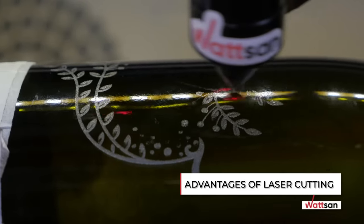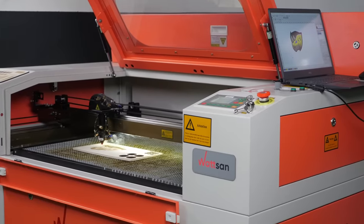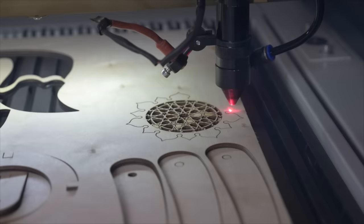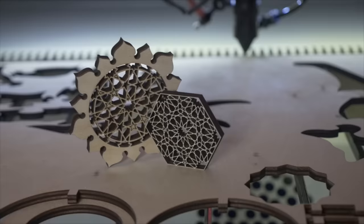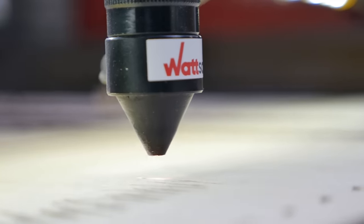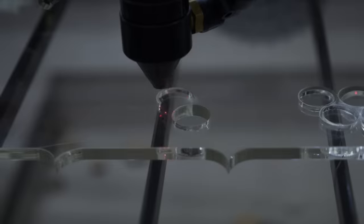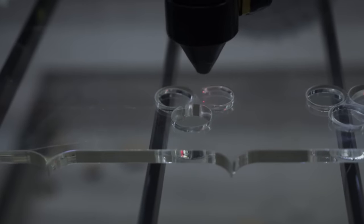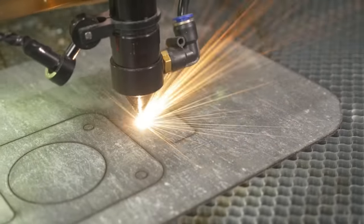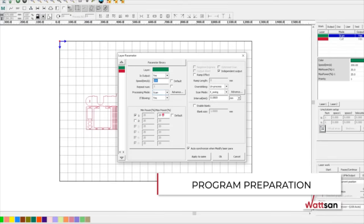Advantages of Laser Cutting. Efficiency: cuts at a speed of 500 mm per second and engraves at 700 mm per second. Accuracy: Watson machines have a positioning accuracy of 0.03 mm and a beam diameter of 0.012 mm. CNC: the CNC laser machine ensures repeatability and accuracy. Durability: the life of the laser tube is 10,000 hours. Cleanliness: the laser gently and cleanly melts the material without dust and chips. Silence: laser cuts without noise. Ease of Use: the basic principles of working on a laser machine can be mastered in a few hours.